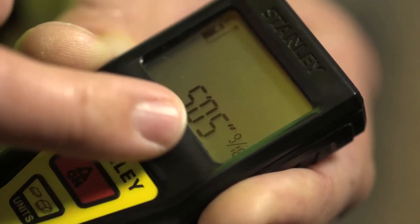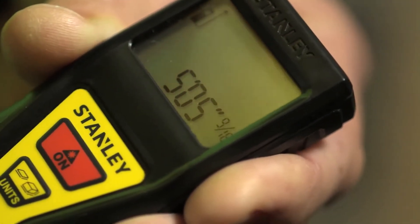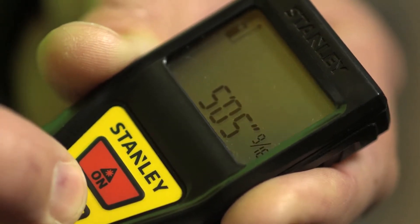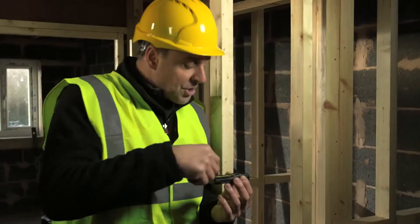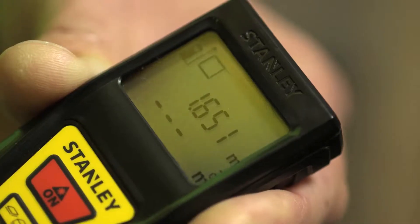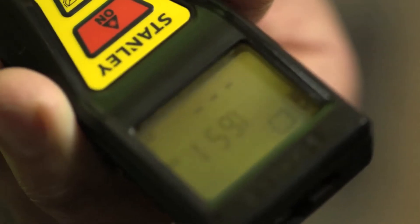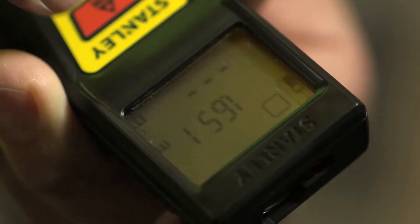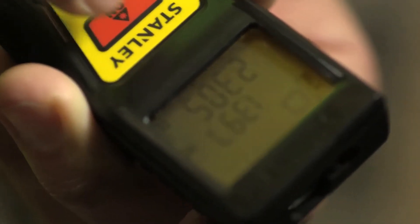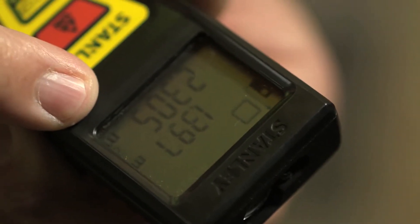If you're working in old money, you hit the units button and it changes to feet and inches. Hit it again and it gives you it just in inches. Once you've done your first measurement — that's mode one — to get the area of a room, you click it round to the other way, press the button again, it gives you a new measurement and calculates the area for you.